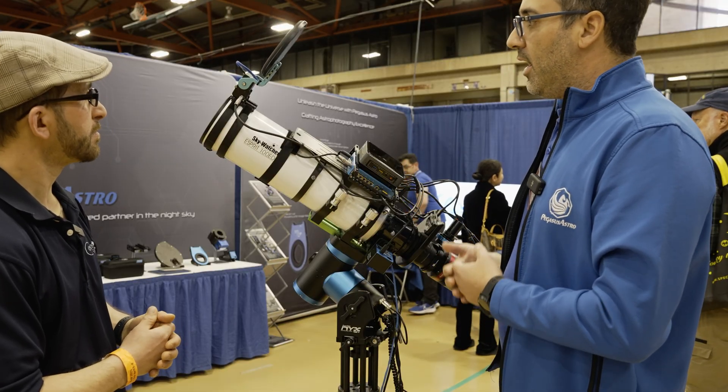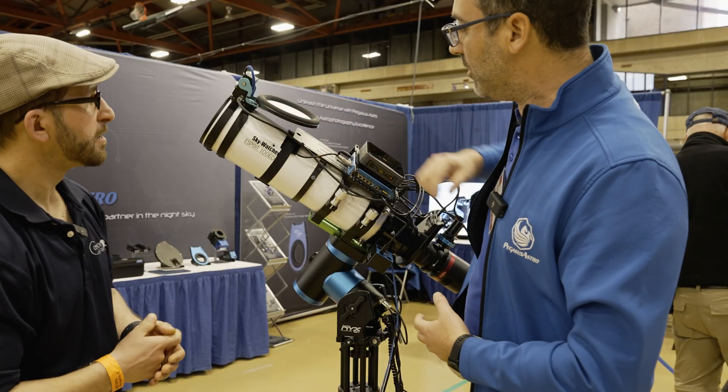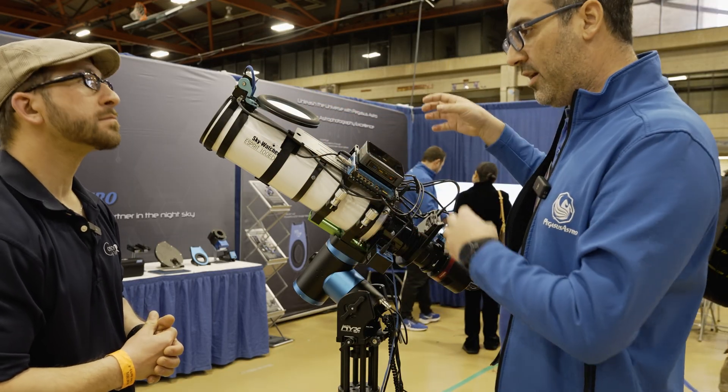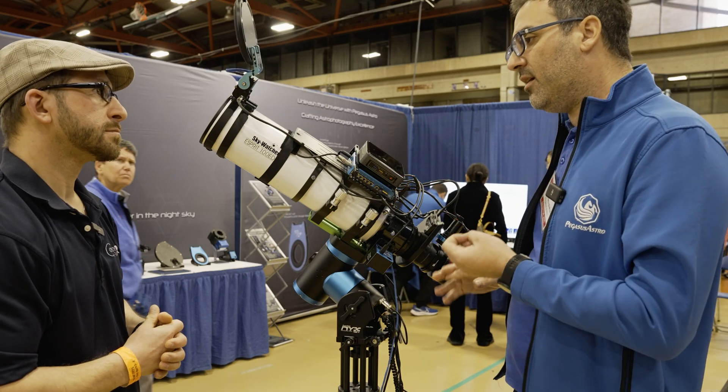It's a one-cable operation. It has a light panel — I can see the silicone cable right there — and the light panel can be controlled from zero to one hundred percent easily. It supports Nina.